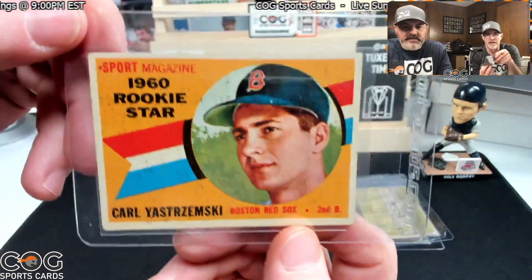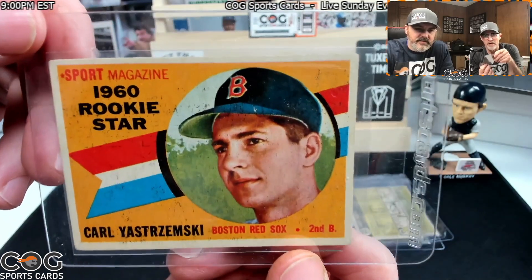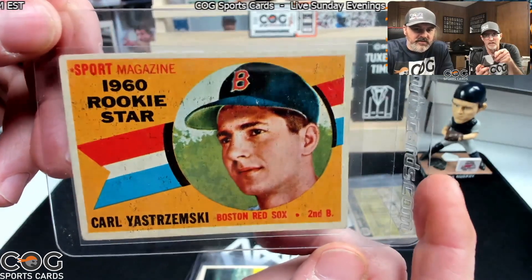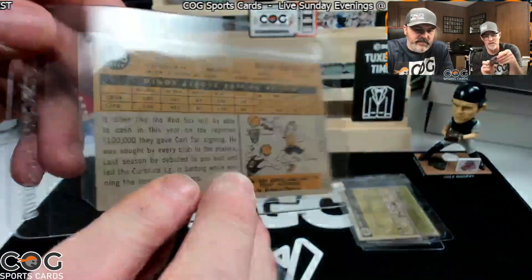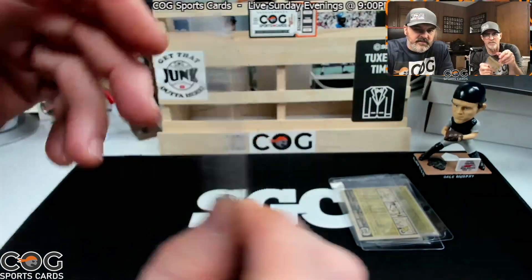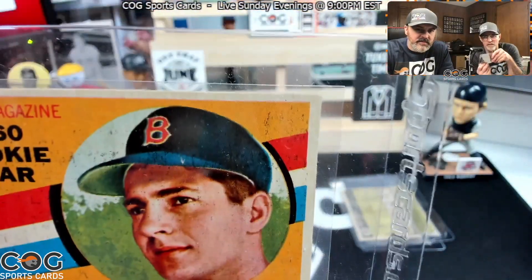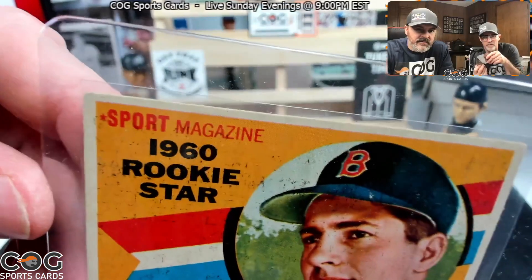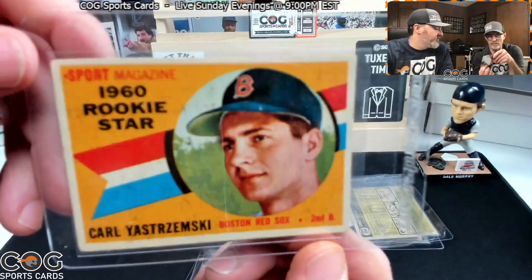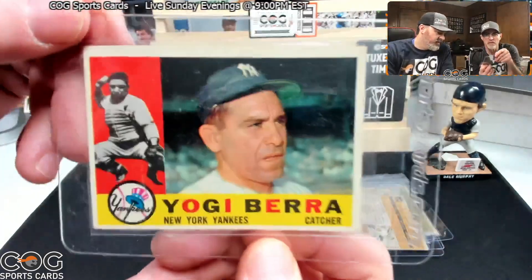I love this card — the Yaz rookie. It's got print marks on the front, stuff everywhere all the way across it, but who cares. It's centered pretty good, so it's a 1960. Can that get a three? I hope so. We'll say three and a half to four — I think that's what it should get.